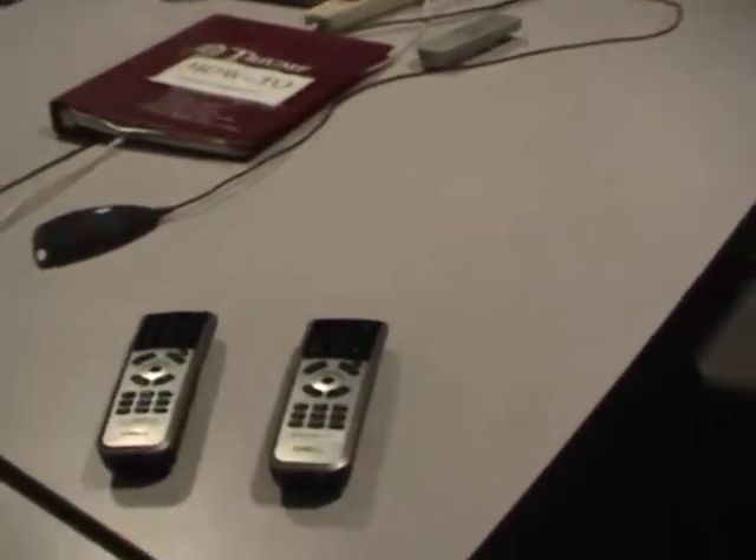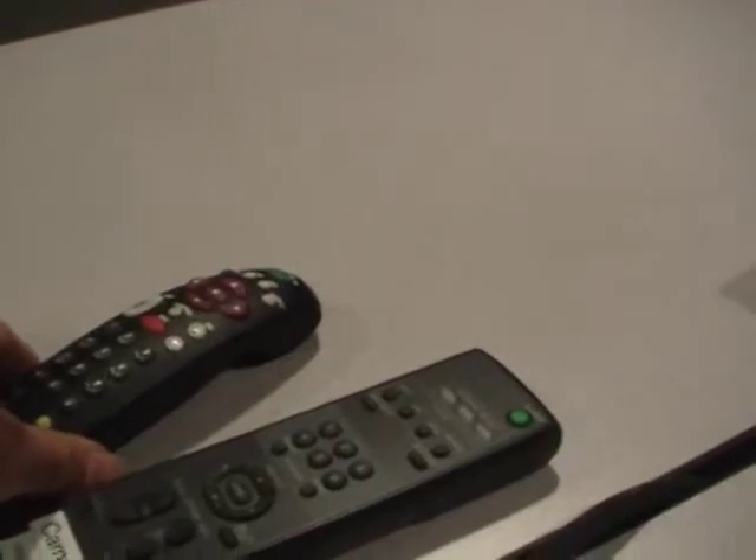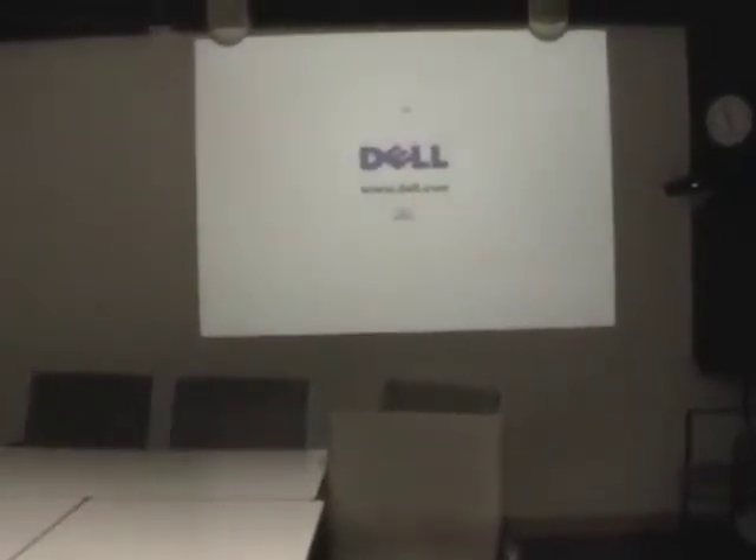To use the H323 video, first turn on the projector on the right using the power button on the remote. It should start to warm up. Next, pick up the remote for the Polycom view station. This will allow the view station to come to life out of sleep mode. You have to wait for the projector to warm up — it takes about 40 seconds.